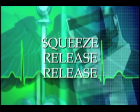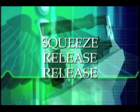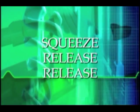A reminder of the cadence for bagging is included. Remember: slower, with adequate time for exhalation. Squeeze, release, release.